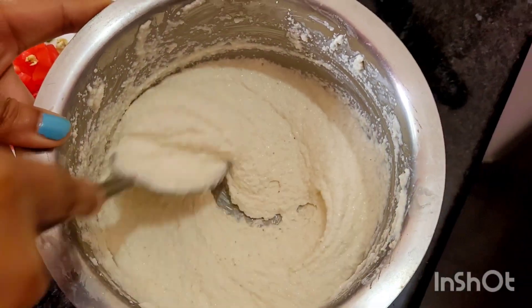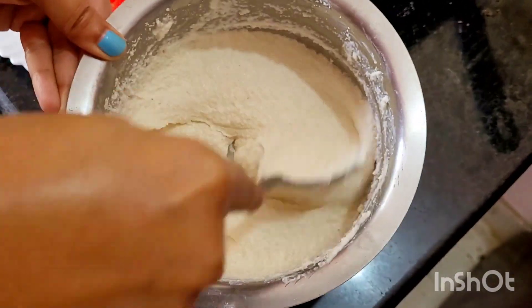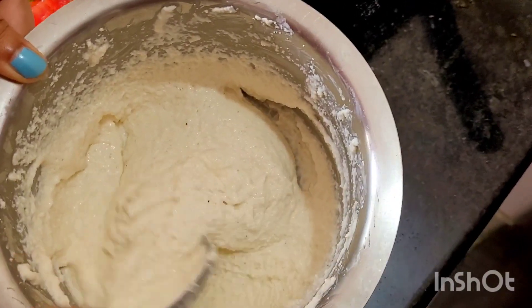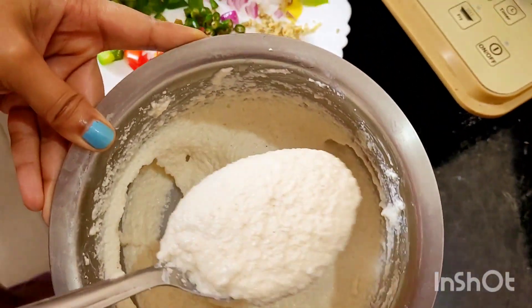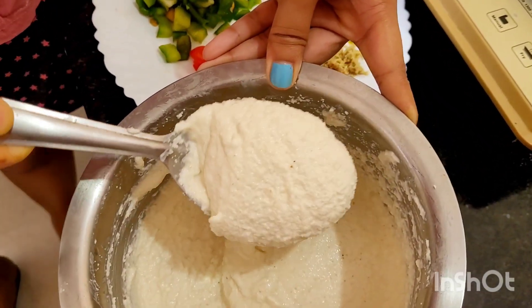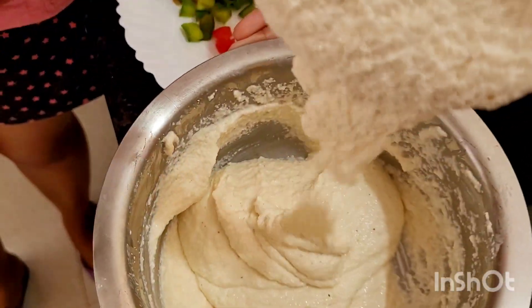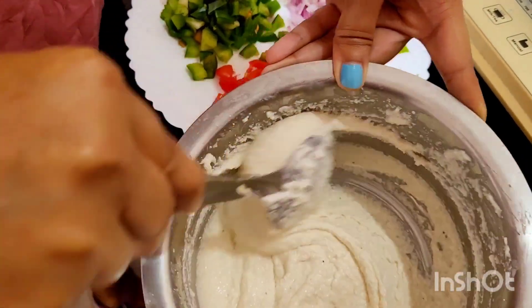This is proportionally curd and semolina — that is suji — which I have mixed, and the consistency is like this. See the consistency. This is the consistency of the suji and curd. I have also added water — you have to add water as well.